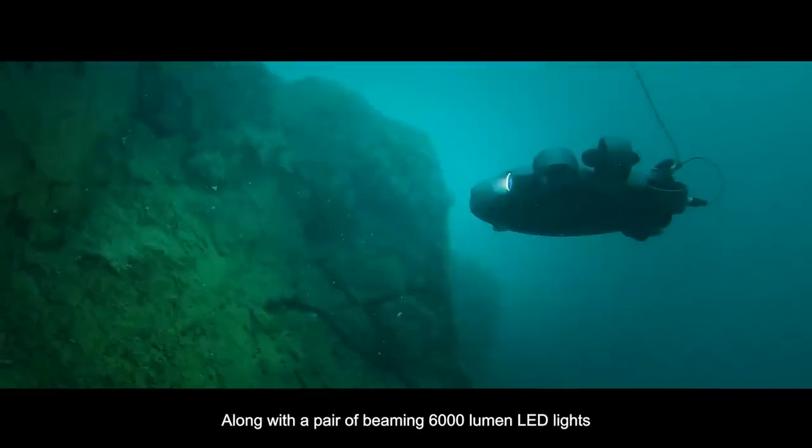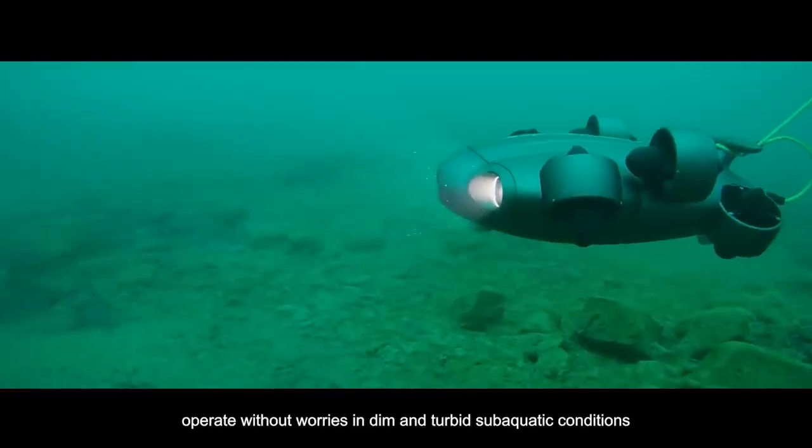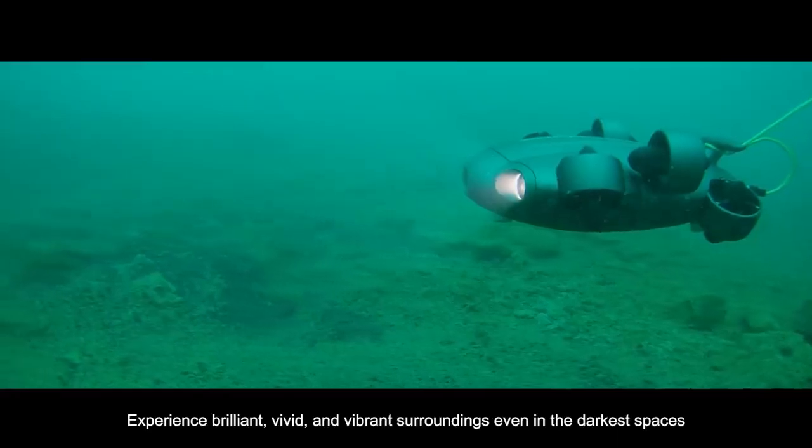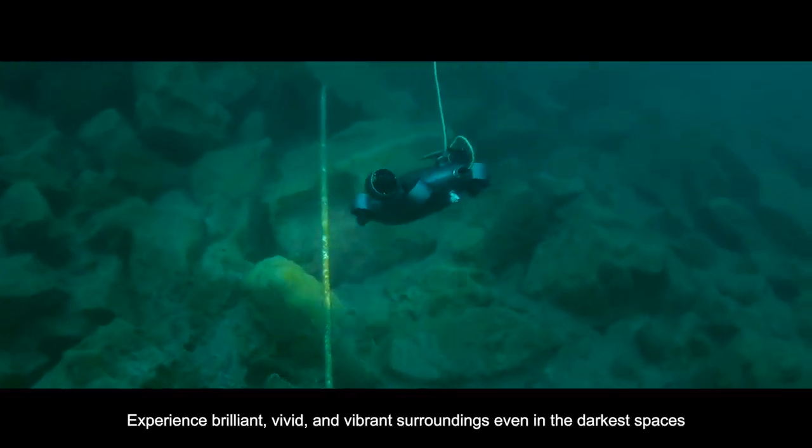Along with a pair of beaming 6,000-lumen LED lights, operate without worries in dim and turbid sub-aquatic conditions. Experience brilliant, vivid, and vibrant surroundings even in the darkest spaces.